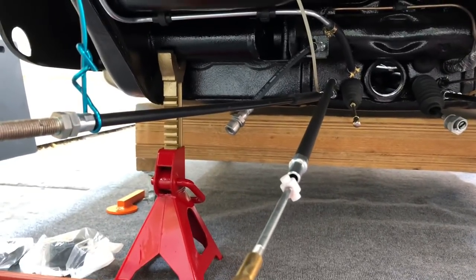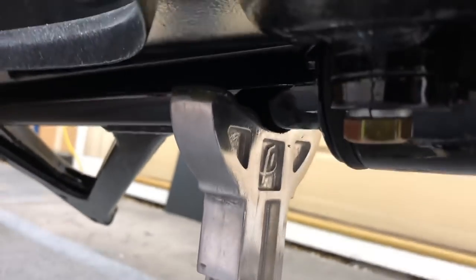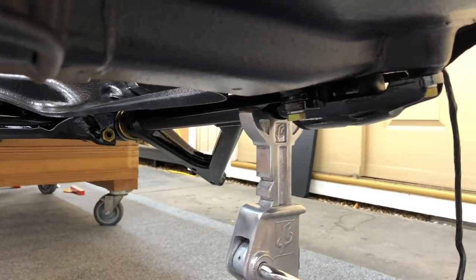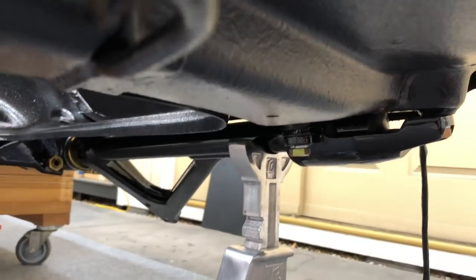Let's go around the front and take a look at how that's set up. I've got a piece of rubber between the control arm and the top of the jack stand, that little cup area there. That's just going to help protect the finish while we're working with it. I'm going to be pushing and tugging on the car a little bit, so we've got to be really stable. We also don't really want to be metal to metal anywhere.